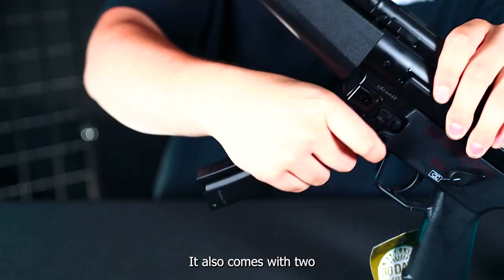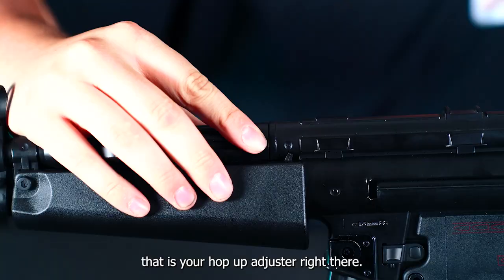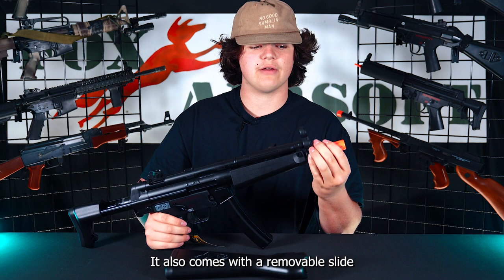If you come to this side, there's a little tab that is your hop-up adjuster right there. Moving to the front, it also comes with a removable slide-on flash hider. Hey guys, if you're enjoying this video, make sure to click subscribe for more airsoft content in the future.